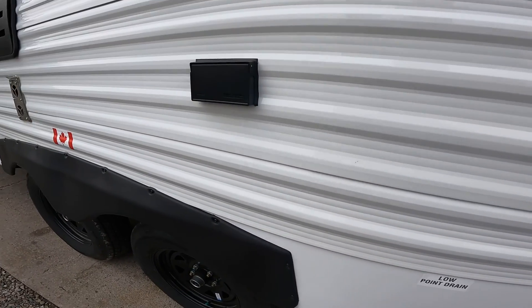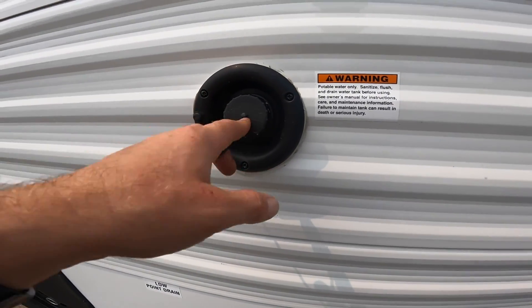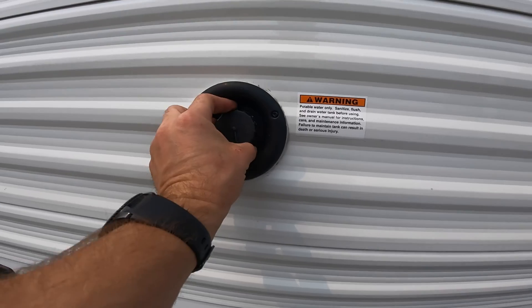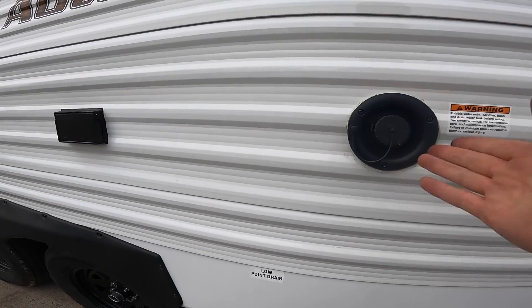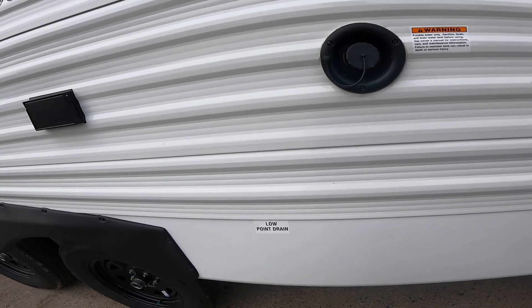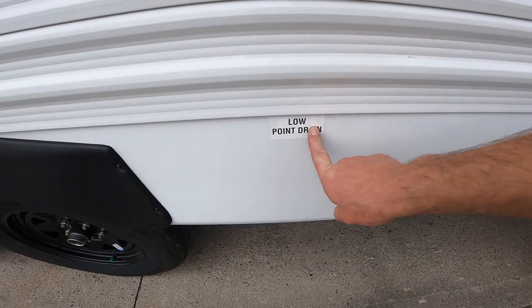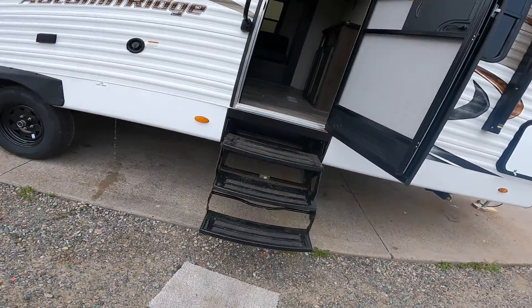Under the awning we have a 120-volt power outlet. Next to it is your potable water fill point. I showed you earlier how to fill your fresh water tank via the docking station, but you can also fill it via this fill point. You'd use your fresh water tank when camping somewhere without a water supply, or fill it with drinking water before leaving on your trip. There is also a low-point drain here that will drain only the fresh water tank.